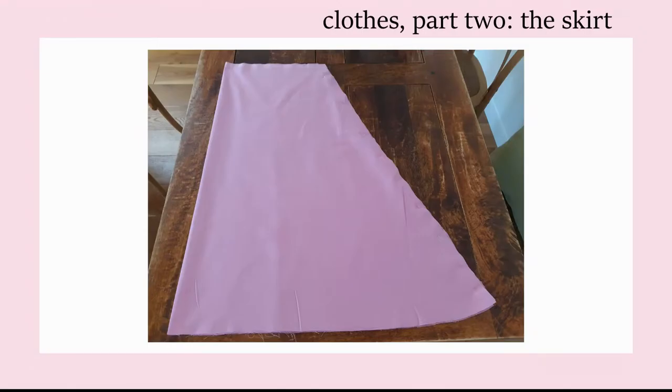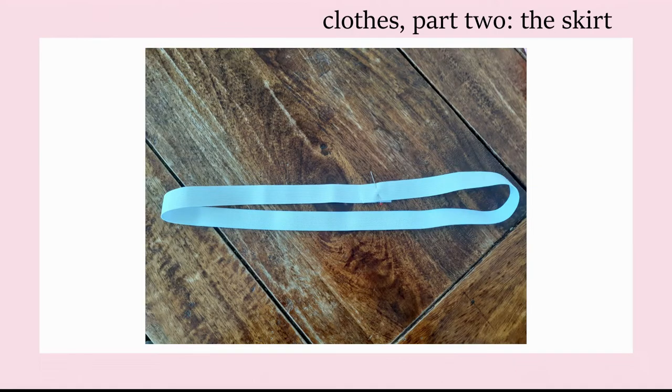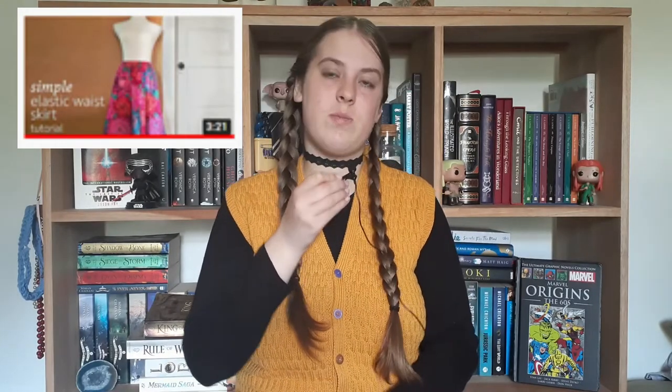I hadn't sewn a skirt in a few years before doing this cosplay and I wanted to lay this one over a petticoat to get that extra volume, so I found a good video online to follow — a simple elastic waist skirt tutorial by fabric.com. The steps are easily explained in their video so I'll link it in the description. I added the pockets onto the skirt myself though.